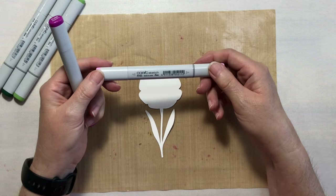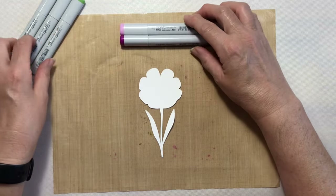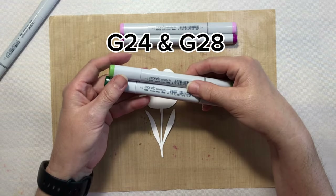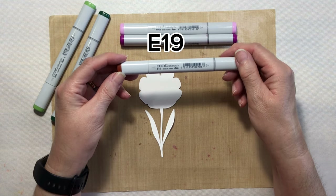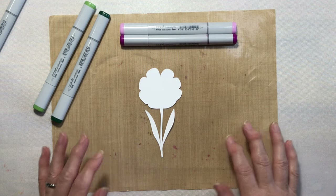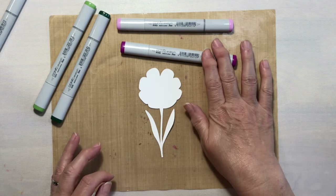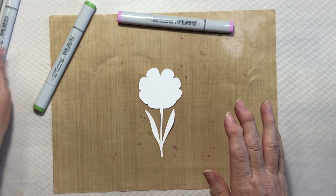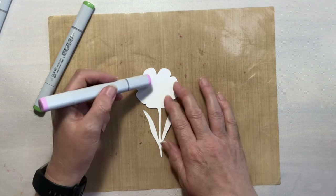I've chosen RV63 and RV66 for the flower. For the leaves I'm going to use G24 and G28. For the center of the flower I'm going to use E19. Normally in Copic coloring I would color the base color and then add in the darker colors, but I'm going to wait and do the darker colors for the leaves and the petals after we're done putting the heat transfer vinyl on.